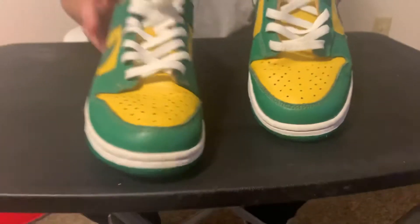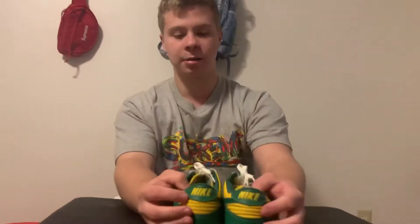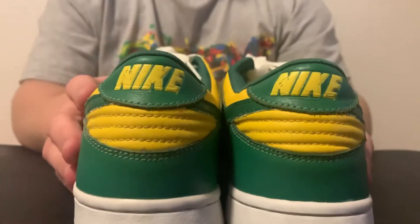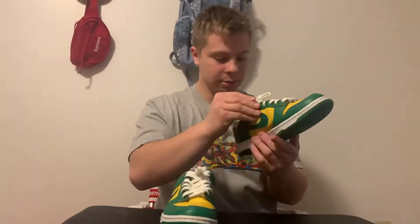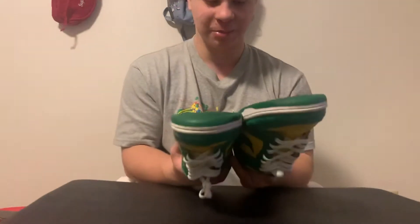They look a lot better than when I sent them. The back still has some paint chipping and wearing away, but other than that they look pretty good. The insides are still pretty beat, but they actually look decent. He didn't do too much work on the bottoms — they're still pretty dirty, but I guess it's whatever.